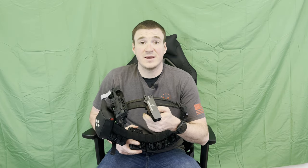Guys, race gun gear is not cheap. Safariland has a fantastic name for quality holsters and quality gear. I highly recommend this — if you have the money and you're getting into USPSA, this is a fantastic investment to add to your kit. Guys, appreciate you watching. And as always, stay safe, train hard.